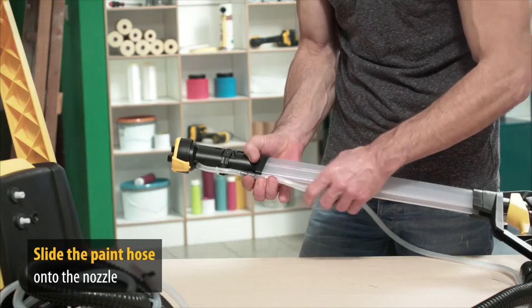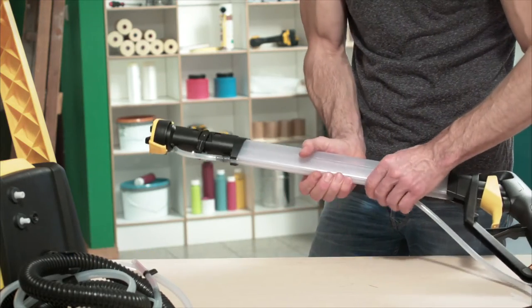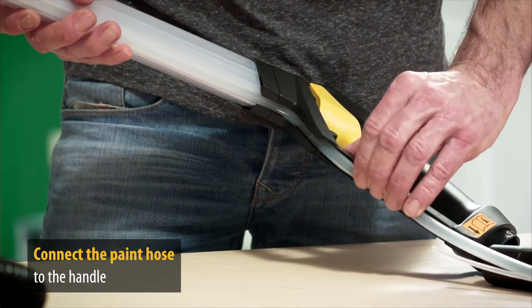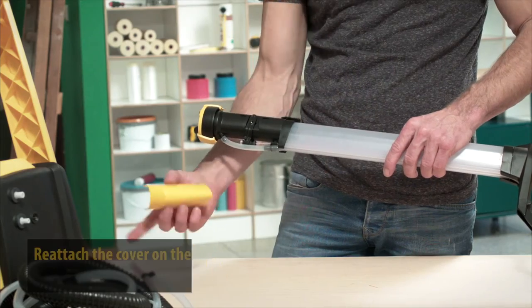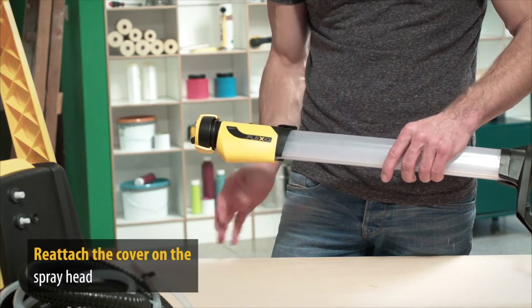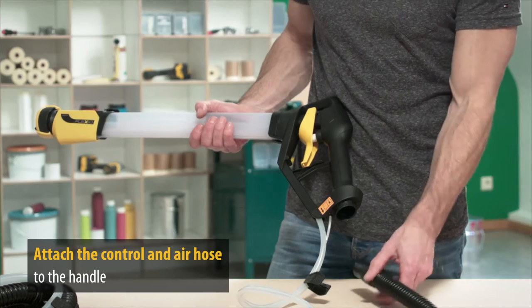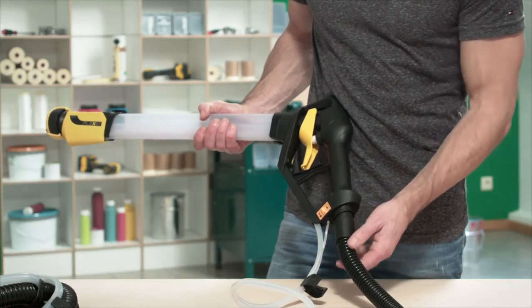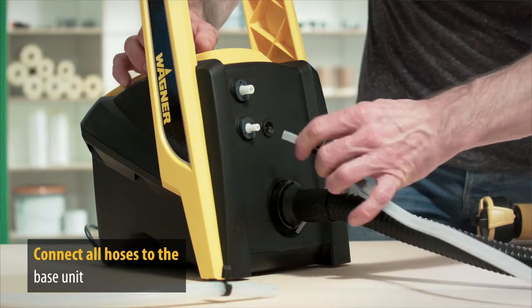Then place the end of the fluid hose onto the nozzle without the securing clip, and click it into the guide rail as far as the handle. Now the cover can be reattached. Then attach the control and air hose to the handle and also to the corresponding terminals on the base unit. It is very important that all hoses are firmly and correctly seated and do not come loose during operation.